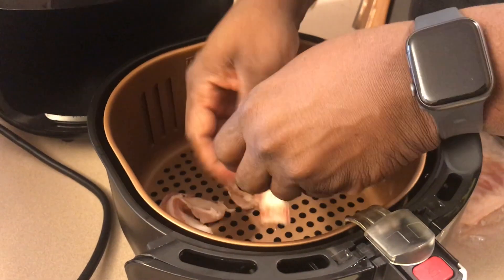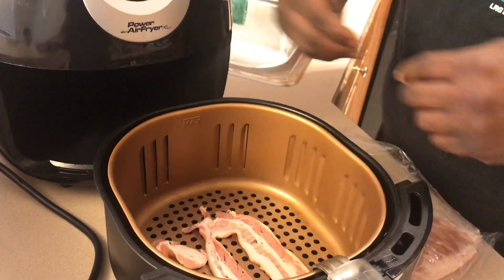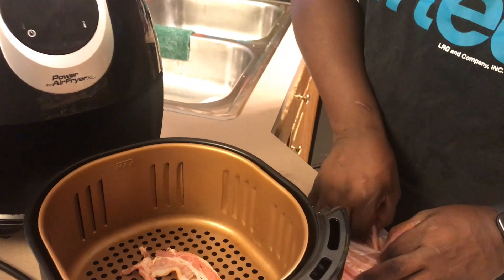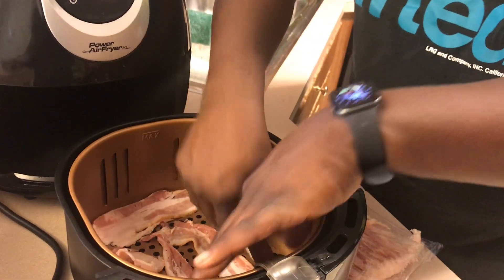We're going to put it on 350 degrees. Some people don't want to tell you what they do, but I'm using the regular bacon — I'm not using the thick bacon. I'm going to put it on there for about six minutes, and we're going to see how this bacon comes out. It's going to come out crispy and drain all the fat and all that good stuff.